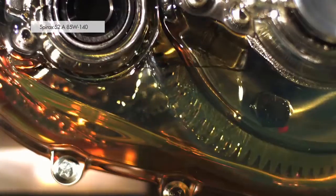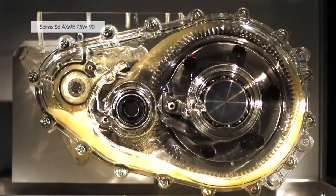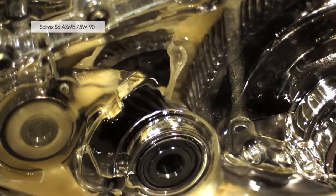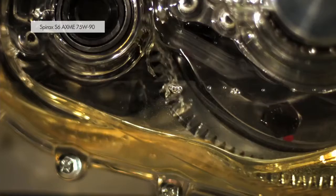Using Shell Spirax lubricants ensures good lubrication for your gearbox. Choosing a high-performing, low-viscosity Shell Spirax lubricant can offer cooler operation, higher gearbox efficiencies and improved fuel economy as compared to traditional high-viscosity oils.